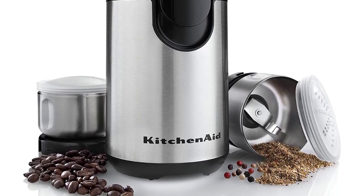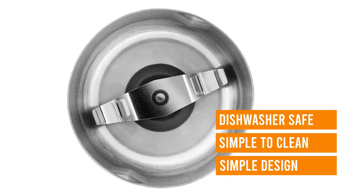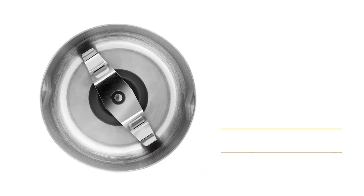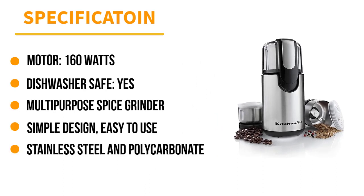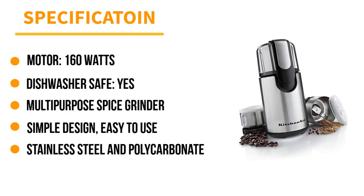Our tester found the KitchenAid grinder easy to use, as switching out the bowls only requires a simple twist to remove. The stainless bowls are simple to clean too, because they're dishwasher safe. The only caveat to having multiple grinding bowls and lids is having to store them all, but if you have the space, you'll appreciate the assortment.